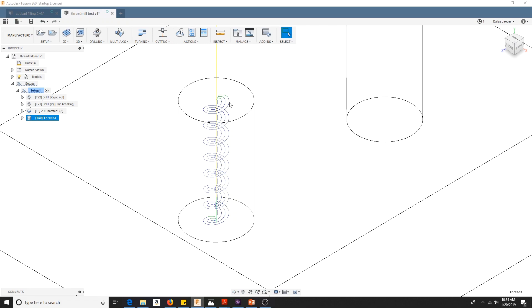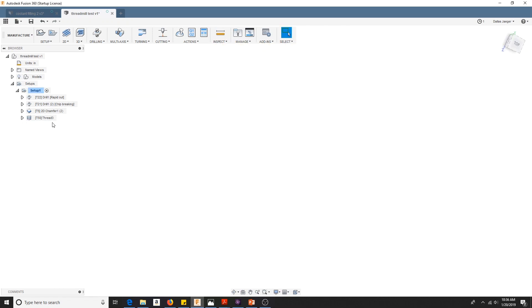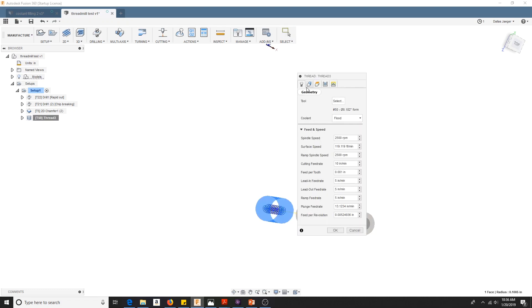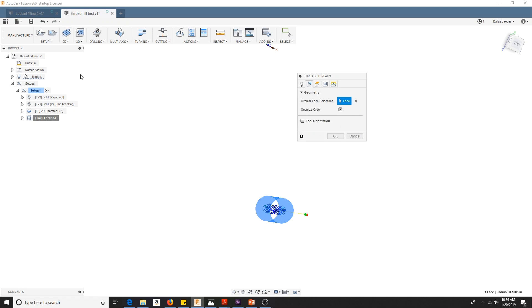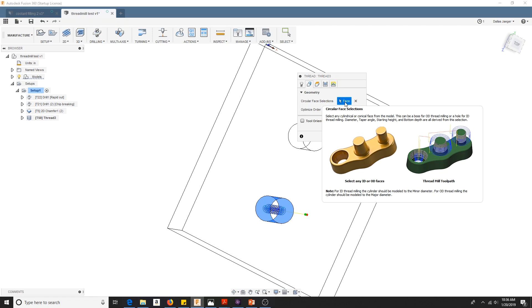I'm doing four passes just because I want to take it easy — really the first time ever doing it. If you're wondering what my thread mill settings are, I drew up this thread mill and grabbed it out of my tool table. I guessed 2,500 RPM and 1,000th inch per tooth. I heard you should halve your feed rates on lead ins and lead outs, so I ran those at half of that. For geometry you grab the diameter, and it says for ID thread milling the cylinder should be modeled to the minor diameter — so those are modeled at about 0.201 right now.